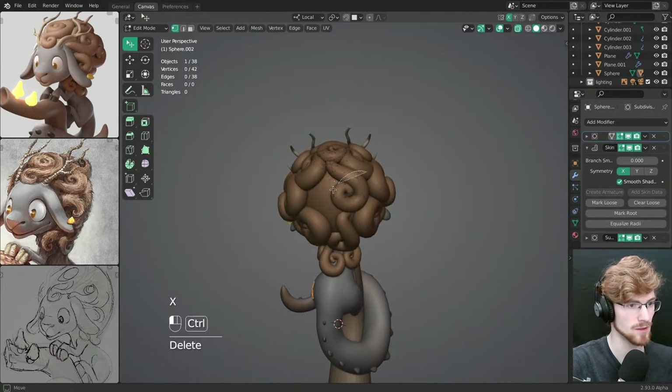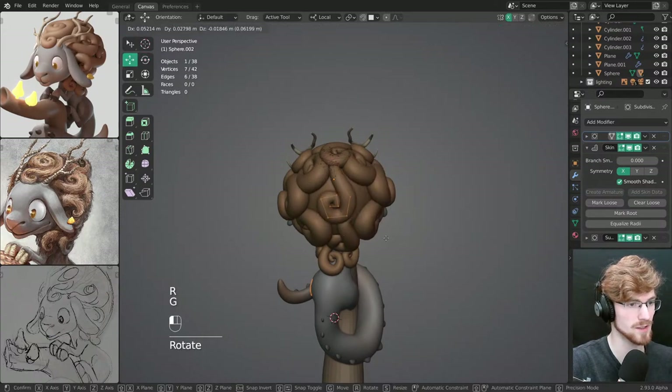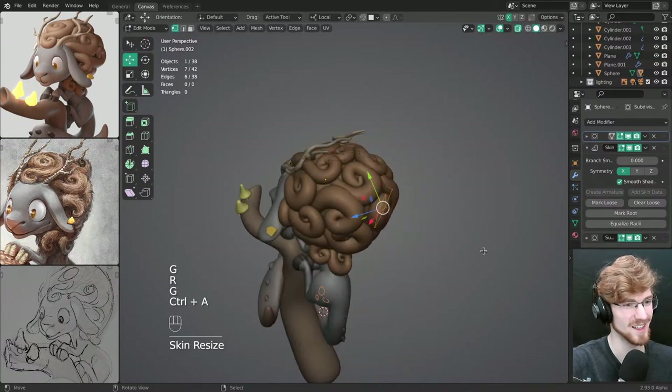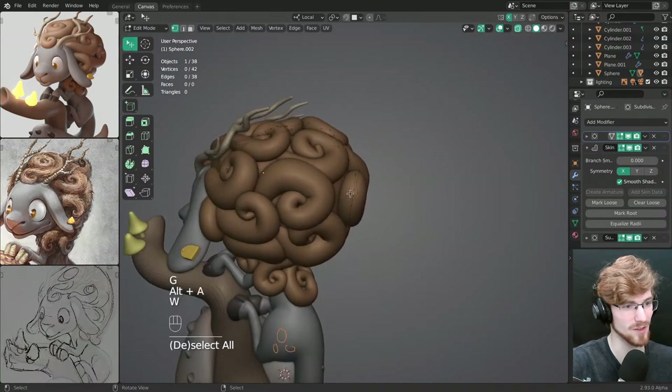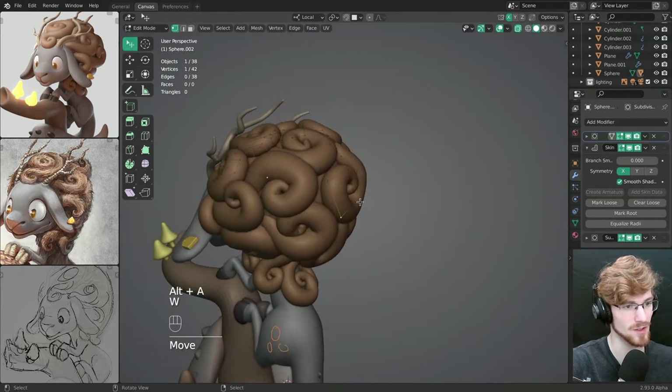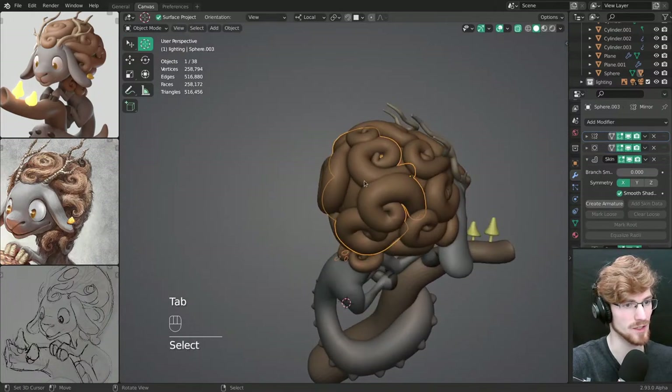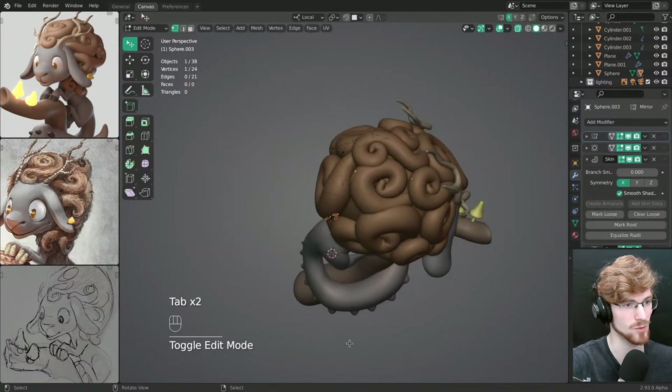I want to make this simpler. It doesn't look that great because it's so much noise — all of these different clumps are all getting the same amount of attention and it's just making it look super busy.